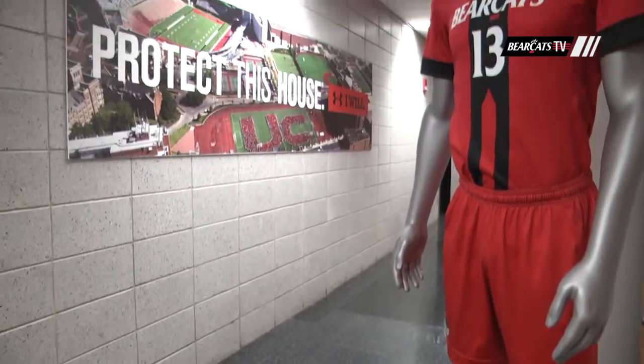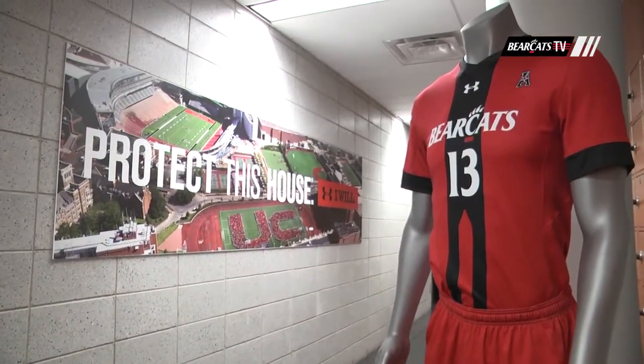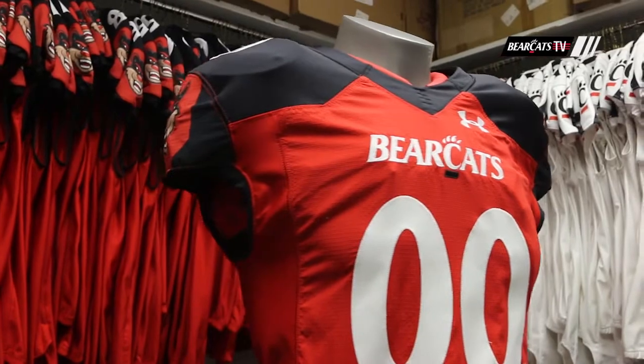Geographically we're kind of locked in — there's a lot of red surrounding us from different universities, different institutions — so what could make our red different? As we started to look at it, how could we accent the Bearcats?